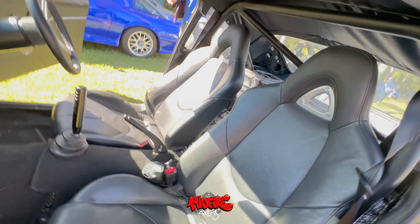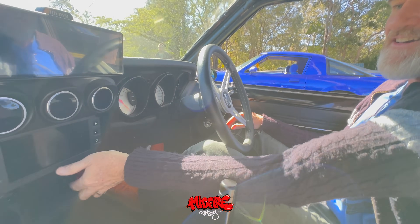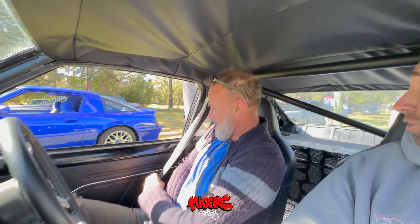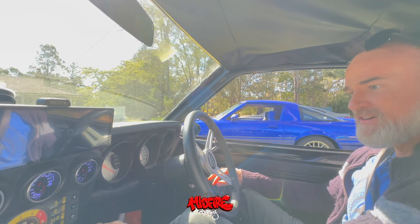So we've got RX8 seats in it. You've got the retractable seatbelts and you've got half a loop. It used to have a full cage in it but we cut a lot of it out just to make it more streetable and easier for me to get in and out of, because I'm six foot three.